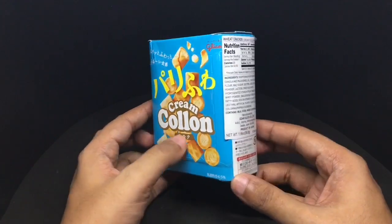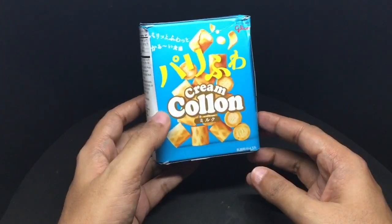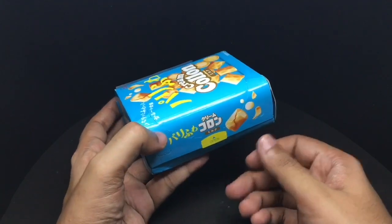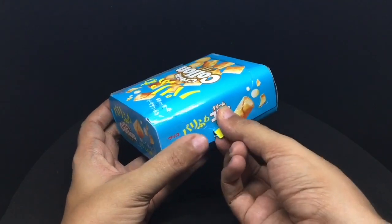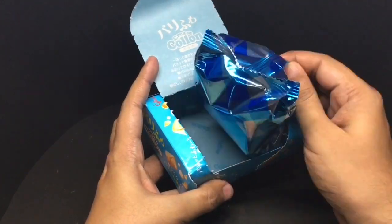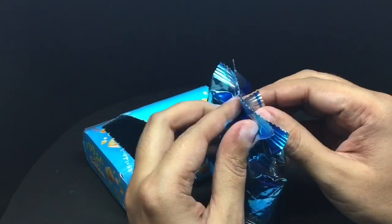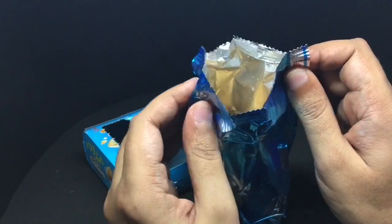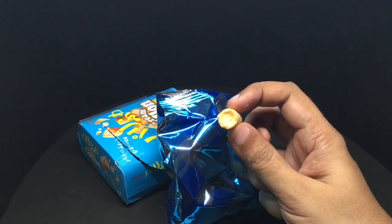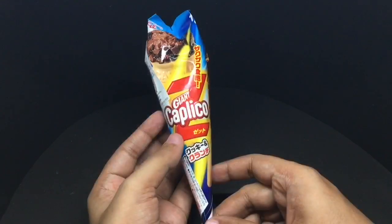The Glico Cream Colon snack costs around $4, or around 200 rupees. It looks like it has a creamy filling inside. Let's taste it — these are really tasty!